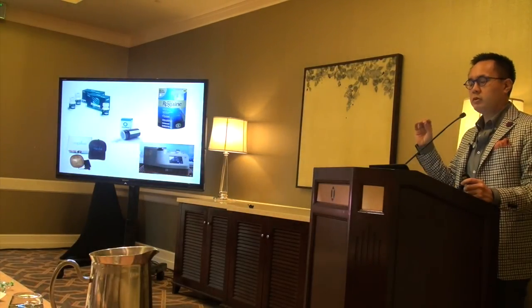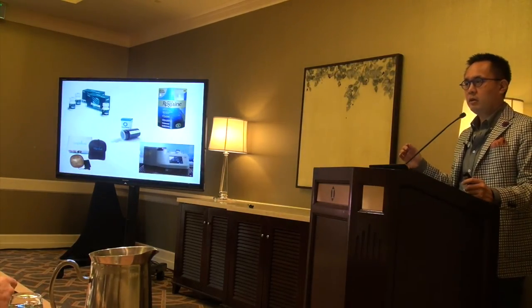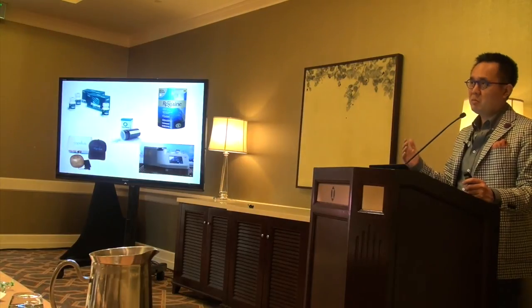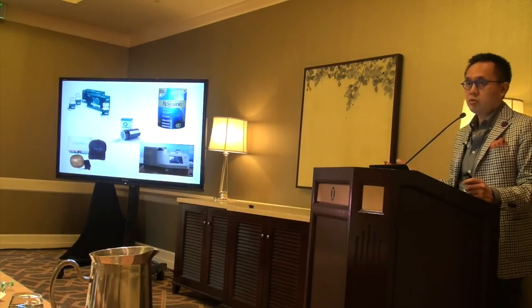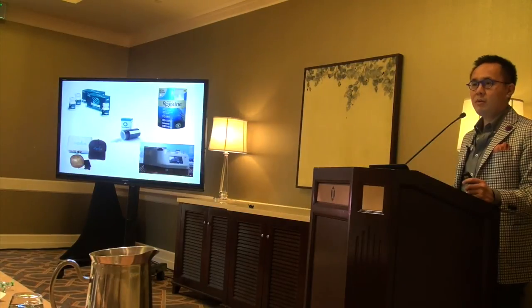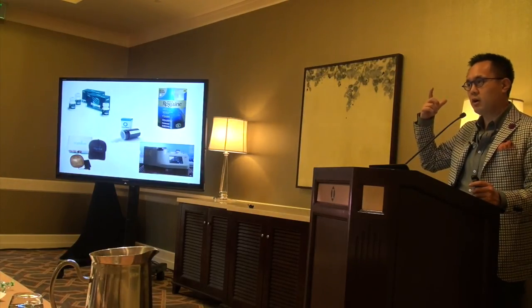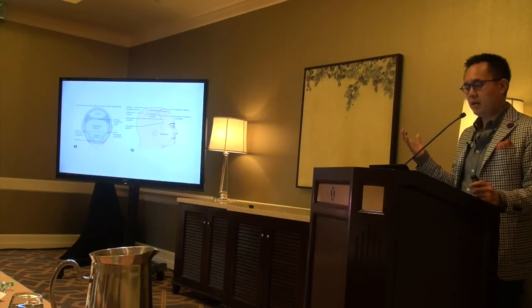I divide my consultations into green, yellow, and red lights. Red lights are young patients who really shouldn't have surgery — they need all medicine, no surgery. Yellow lights are perhaps mid-30s patients with decent donor supply but concerning trajectories — they need counseling on both medicine and surgery with pros and cons. Green lights are patients with great donor density, sufficient to cover the loss, or perhaps 65 years old — I may only briefly mention medicine. Dividing consults this way helps you conceptualize how to better counsel patients and keep future supply-and-demand problems in mind.